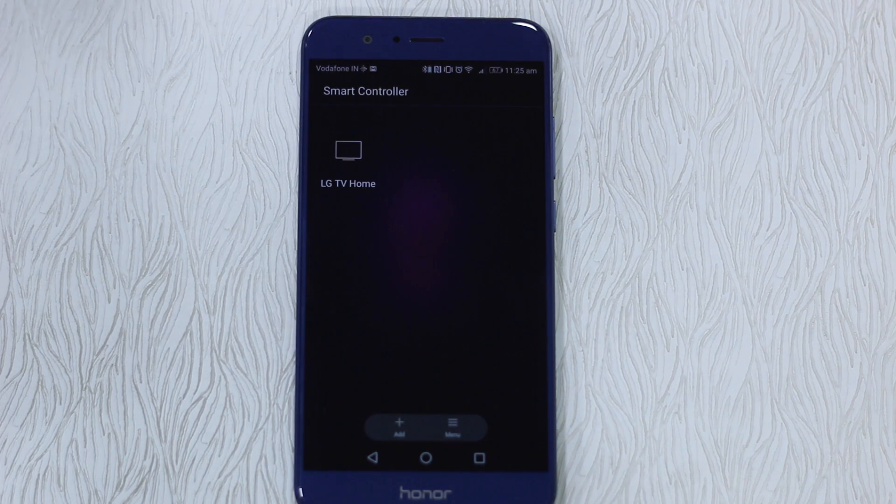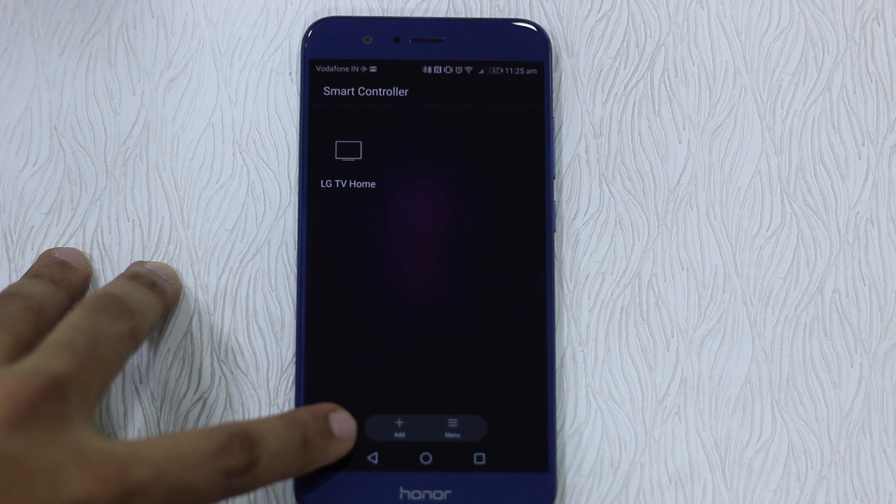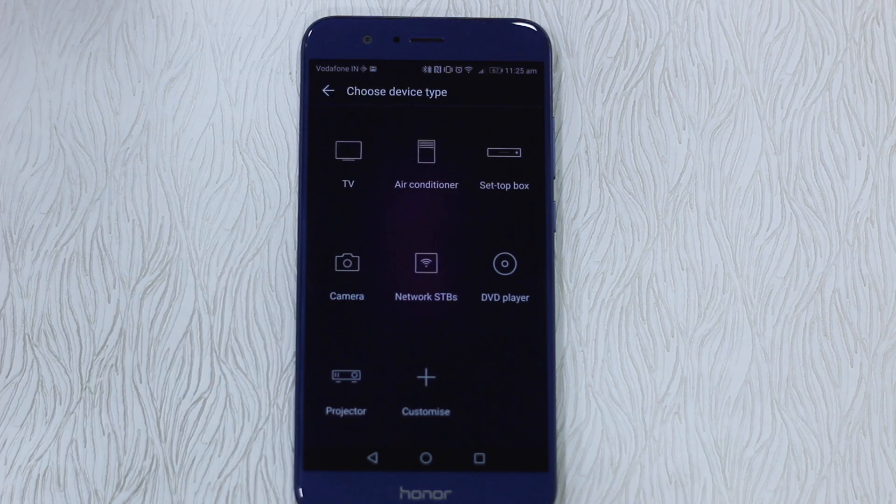I have a TV at the office as well — it's an LG TV — and I'm going to add it and show you how to do it. There's a plus or add button here; just tap on it. It gives you options of TV, air conditioner, setup box, camera, network, TVs, DVD player, projectors, and other stuff.